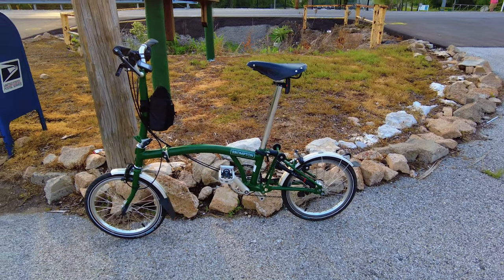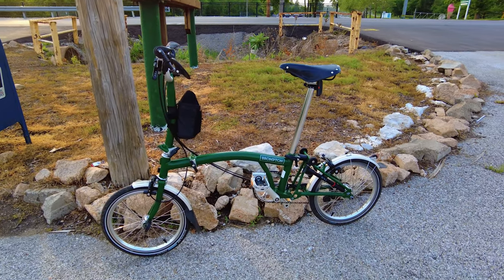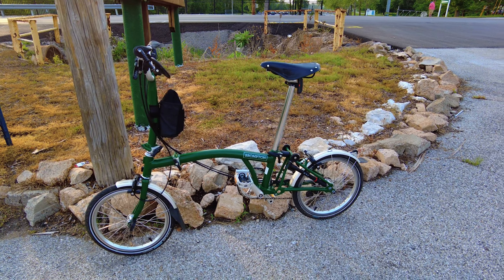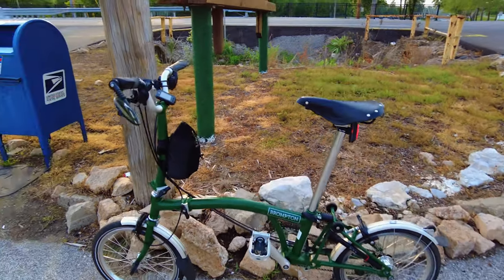It is the Magicycle Cruiser, which I've posted a picture of the box on my community tab and in my Facebook group, so if you're not a member of that, make sure you check it out. I'll leave a link in the description.